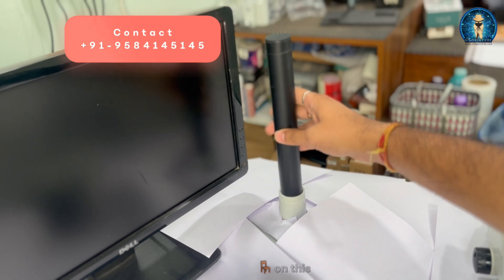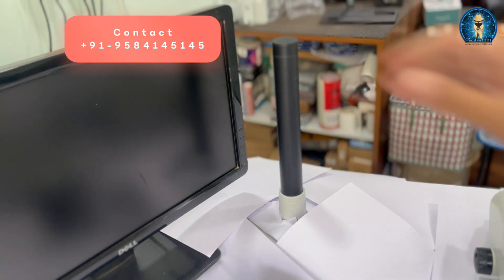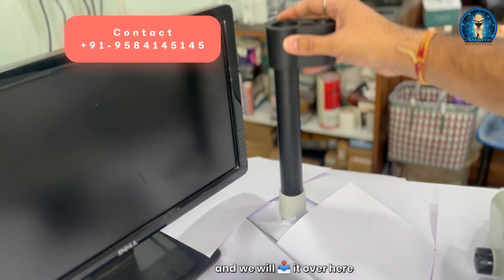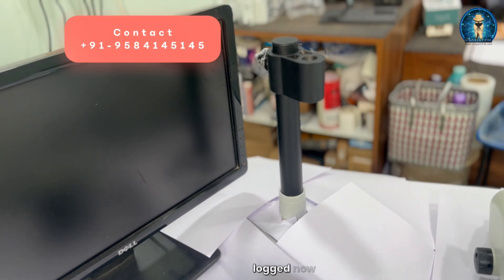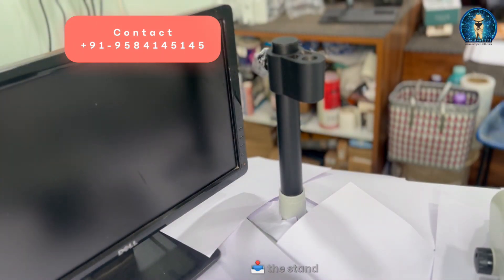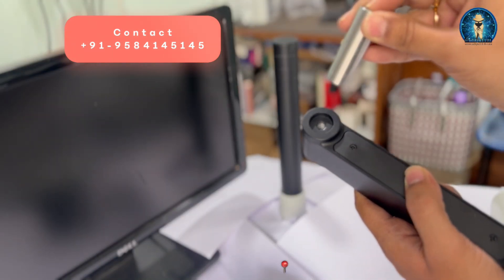First, we are going to mount the stand on the holder — the holder will be mounted on your table. You can see the stand has been mounted. The second step is to use this holder, put it in position, and lock it with the knob. Now the next thing is preparing our stand — we will be putting the stand here with the help of a screw.